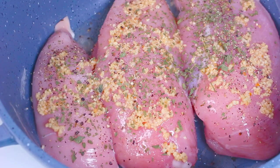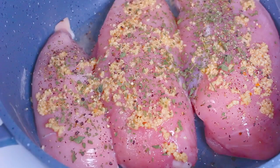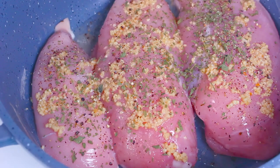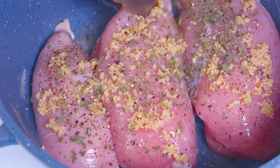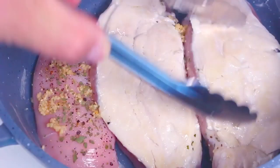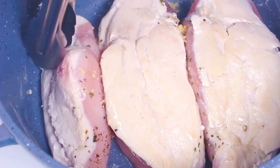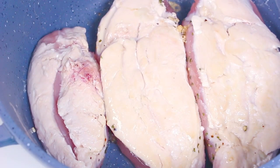We want to make sure the seasoning is on top first because we're going to turn it over to sear this side. We just want to sear both sides — we don't have to worry about the actual side parts. This locks in a lot of the juices, and with the flavors on the bottom while it's in the oven, the flavors will work their way up.